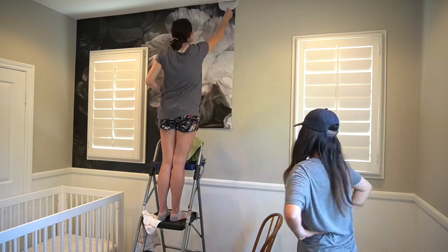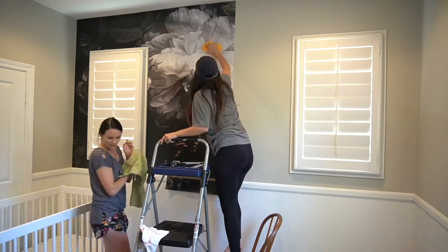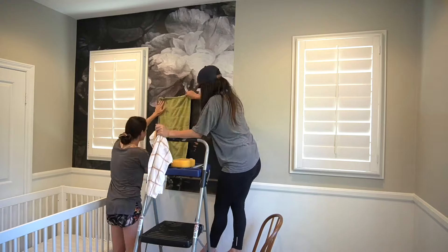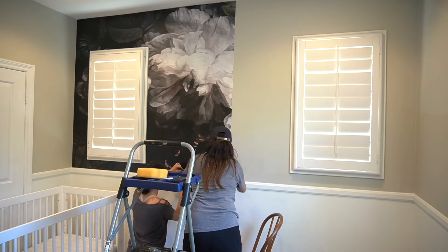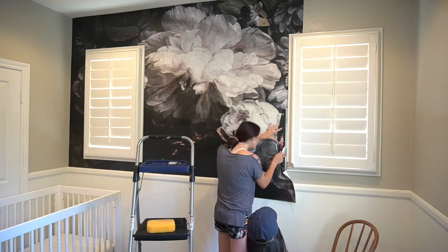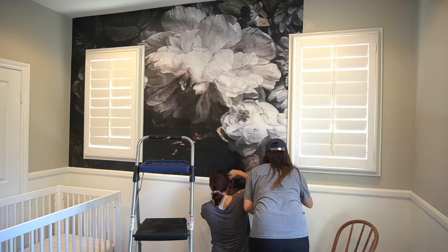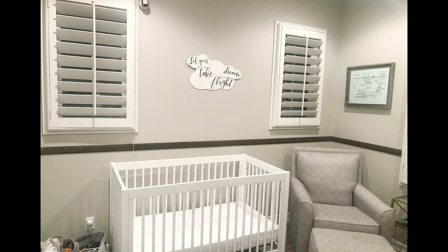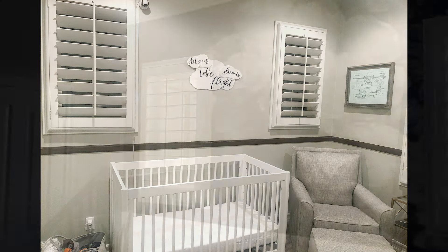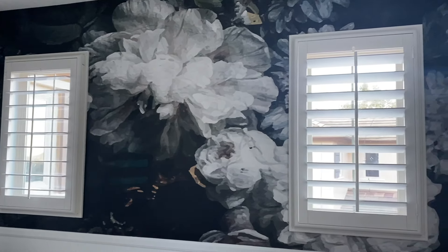Hey everyone, it's Carly Hall and today's tutorial we are going to tackle some wallpaper. This is a quick tutorial — more of an overview of how to install wallpaper in a fun time lapse — but it will give you some tips and tricks and guidelines on how to install wallpaper in your home. I partnered with A New Wall to transform my nephew's room into my new niece's nursery. We chose the dark floral wallpaper from A New Wall and it really did transform the space — I can't get over what a difference it makes. Now I think it's just the perfect feminine nursery.